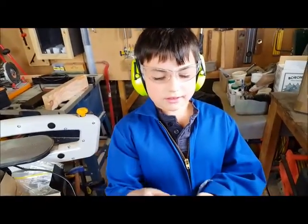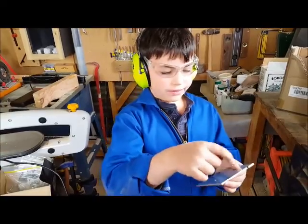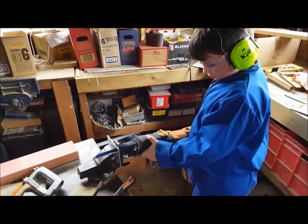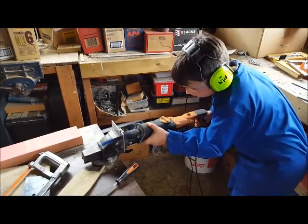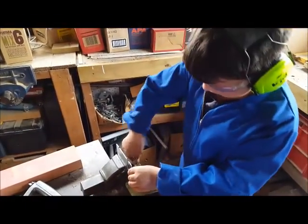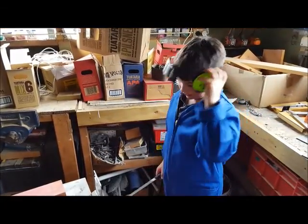This is the bracket to hold on the wheel. It's not finished yet because we need to put a slot there. This is the beginning of the slot. This is the slot where the wheel is going to go.